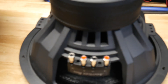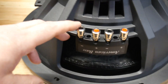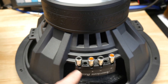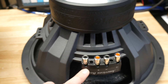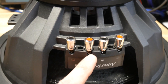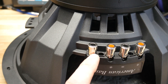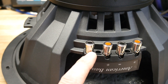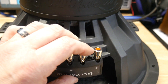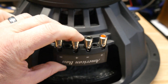My only gripe about these right off the bat — just like the 12s that I have — is the terminals. It's really cool that they put the terminals all on one side so you don't have wires running across the back, which makes it easier, but they're too small. They're like single 10 gauge, so you can't even get dual 12 gauge in there. I wish they would have put larger terminals on here — that's my only gripe so far. This is really heavy duty, doesn't feel flimsy.